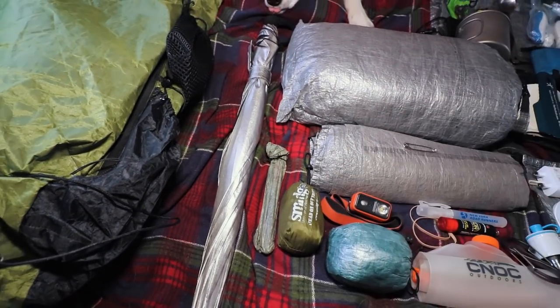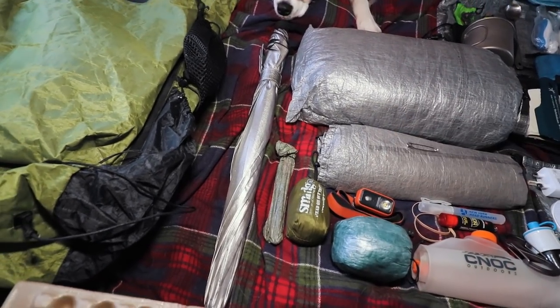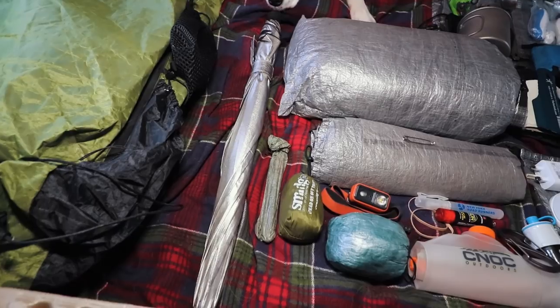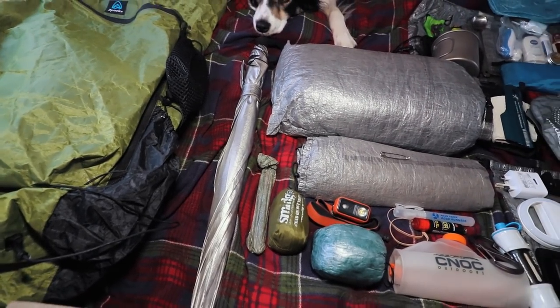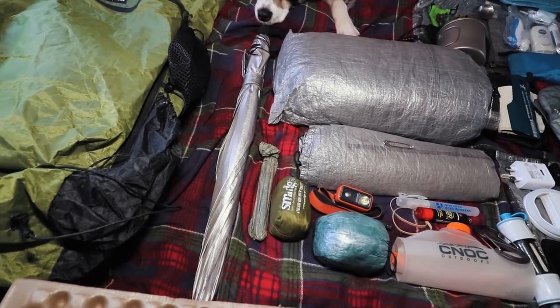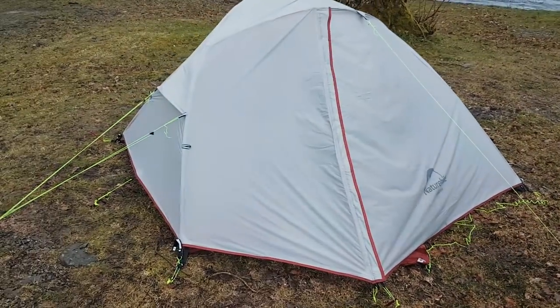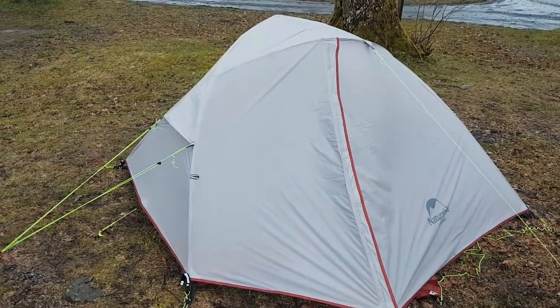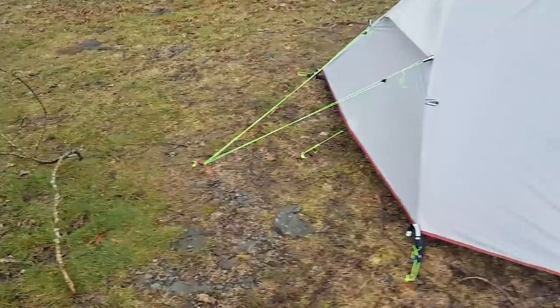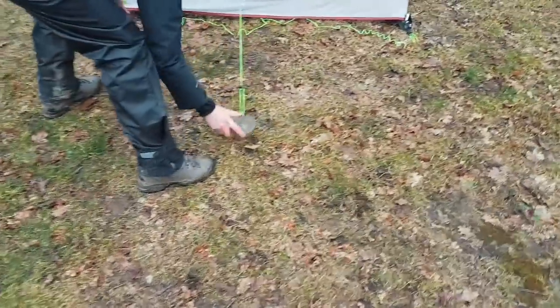Next up I have eight titanium shepherd stakes in a Z-Packs stuff sack, plus two steel ones in there as well. The steel ones hold up either end at the trekking pole points of my Duplex. If the ground is really rocky or stony I can batter those steel ones in — the ground here is really rocky and I've wrecked a couple of lightweight titanium tent pegs putting them into the ground.